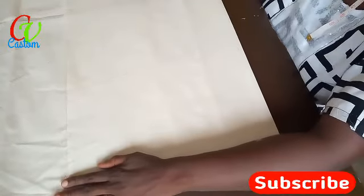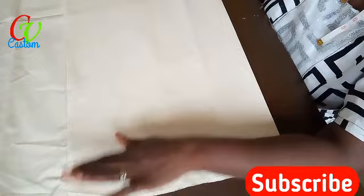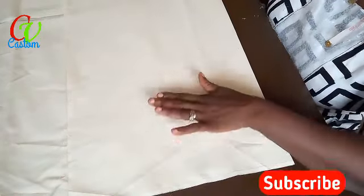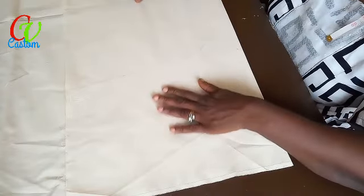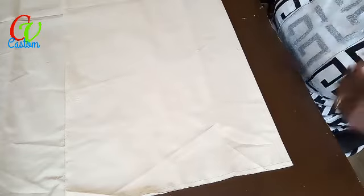Don't forget to subscribe, and as we do that, God bless you — I appreciate you, you are wonderful people. So today we'll be putting up a tutorial on how to cut the simplest shorts you can ever think about. Very simple and straightforward, it can be done under three to four minutes. Let's go!